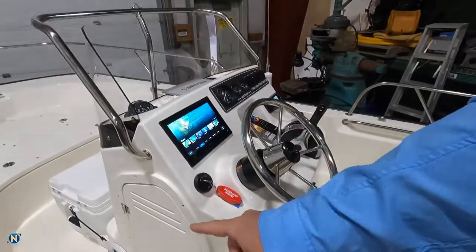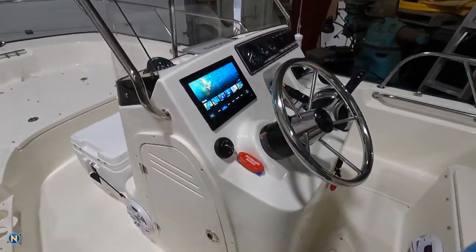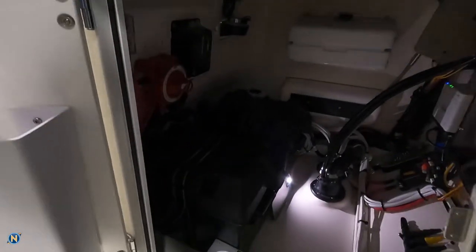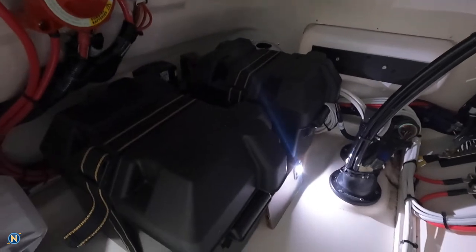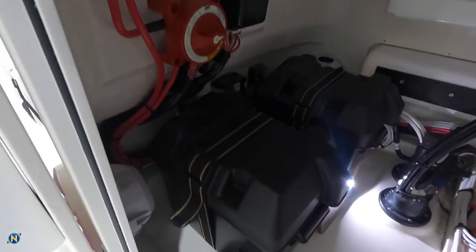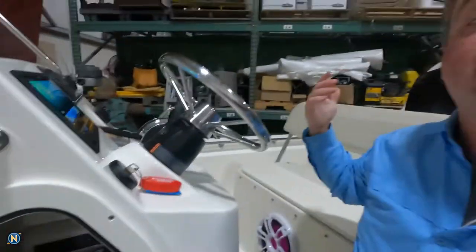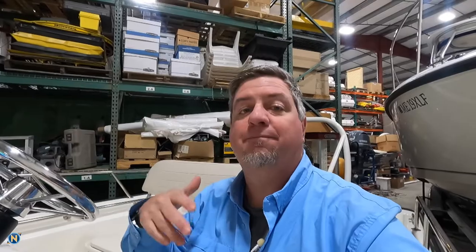Let's take a sneak peek at what we've got going on inside the console. As we open up the door and take a look, one of the first things you'll see is we have a pair of batteries in here. We've gone ahead with the Blue Seas ACR charging circuit and a battery switch, so that gives them the safety and functionality of a dual battery setup — very important when you start adding lights, stereo, electronics, and all those things.